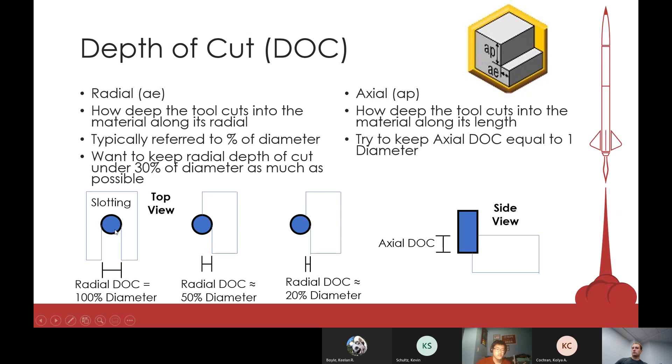Slotting is non-ideal but sometimes you'll have to do it. There are ways to prevent breaking your end mill when slotting even though using 100% of your diameter is very demanding. Axial depth of cut is pretty much how deep each cut is. A good rule of thumb is to keep your depth of cut around one diameter. These suggestions are just good starting points — once you have more experience you'll know the limits of each tool and may run at 80% radial depth of cut if you know the tool can handle it.